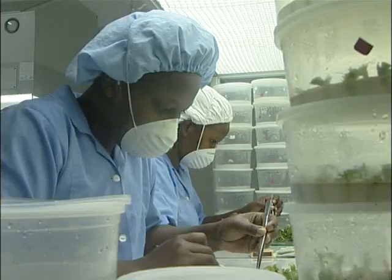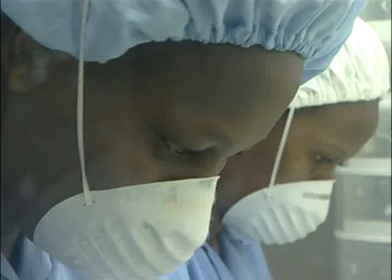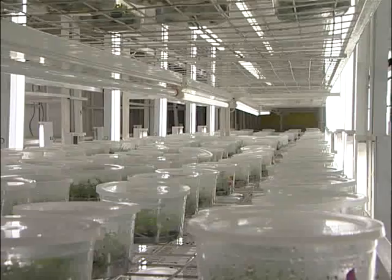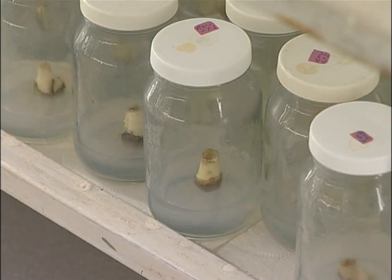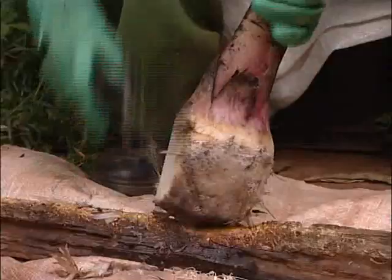The tissue culture technology is a form of biotechnology involving multiplication of cells in a laboratory under sterile conditions. It's more or less like photocopying a document — when you photocopy a document, you get something very close and similar; in fact, you don't change anything.